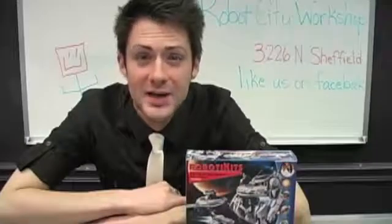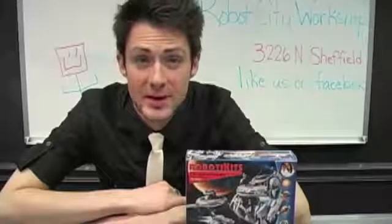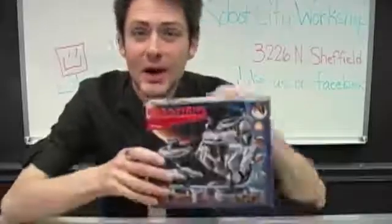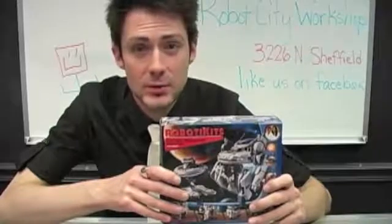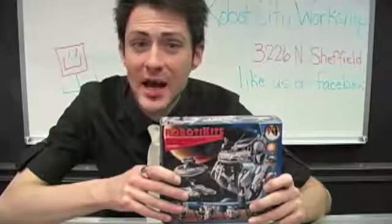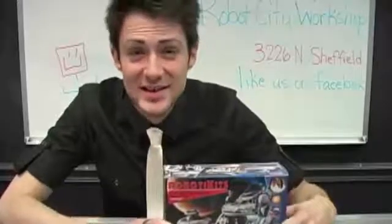Hello Robot Builders! I'm Nick and today at Robot City Workshop we will be building the 7-in-1 Solar Rechargeable Space Fleet by OWI Robotics. This kit is appropriate for ages 10 and up, however if you're part of our after-school program or in-store workshops you can be as young as 7 years old and still enjoy building this kit. Let's unbox!